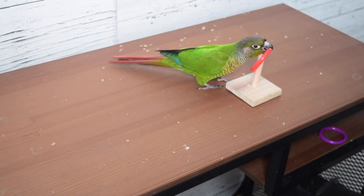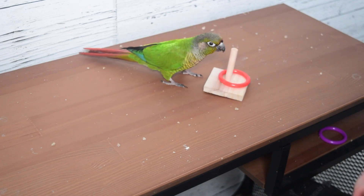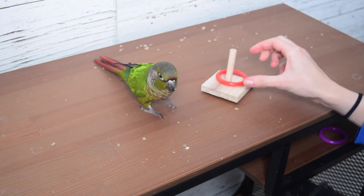And that is pretty much it for the behavior. Once you're able to remove your hand from the situation, the bird will be flinging that ring onto the pole and they will have the behavior complete.